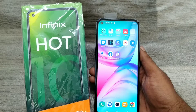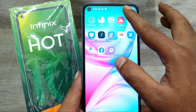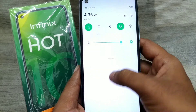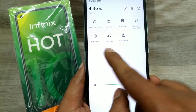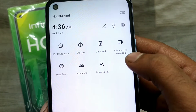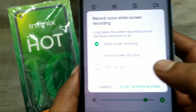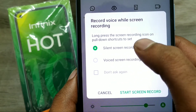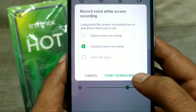We have an Infinix phone and here we go. First of all, open your notification area and swipe left. You can see the screen recording option — simple, silent screen recording. Just click on it. You will have two options: voice screen recording or silent screen recording. I choose voice screen recording and start.